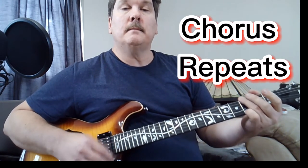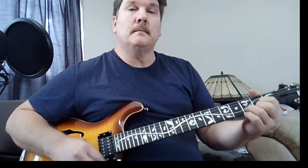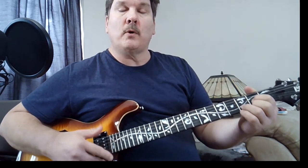And then the chorus starts on G. Got a crush on you. Goes to A. Nothing I can do. Finishes on D. D to A, G to A. There's something I can do. And then there's a bridge towards — after the second chorus.